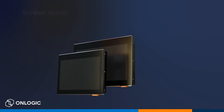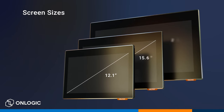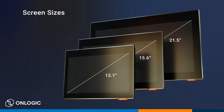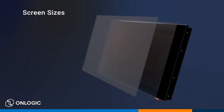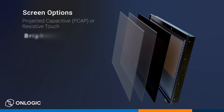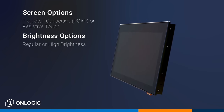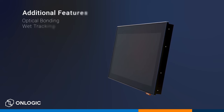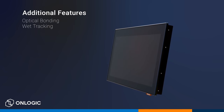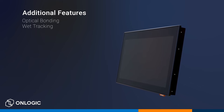At the time of launch, this rugged system will be available in three screen sizes: 12.1, 15.6, and 21.5 inches. Each size can be further customized with choices of projected capacitive, also called PCAP, or resistive touch functions, and brightness levels for indoor use or outdoor use, including in direct sunlight environments. The optical bonding and wet tracking features of the PCAP screens further enhance the user experience when placed in areas where excessive glare or wet hands might be a concern.